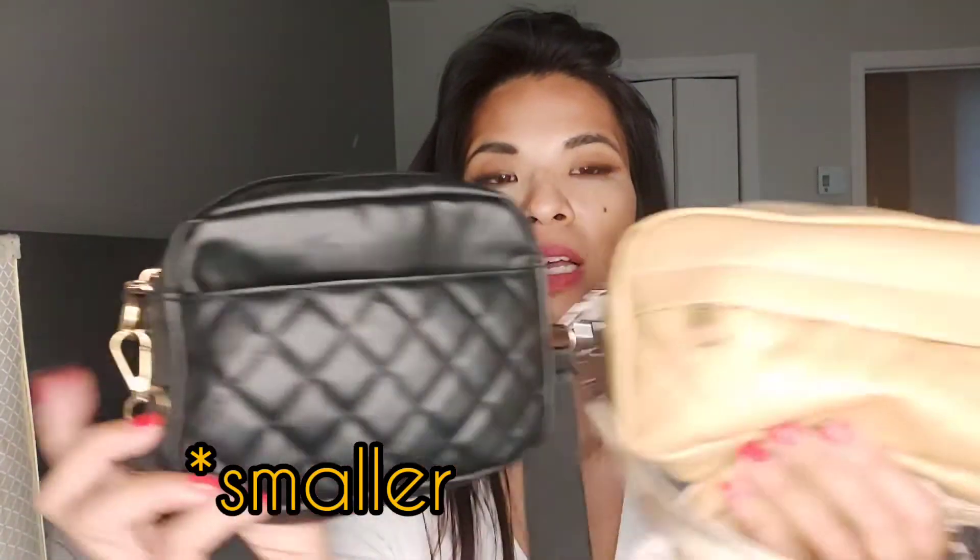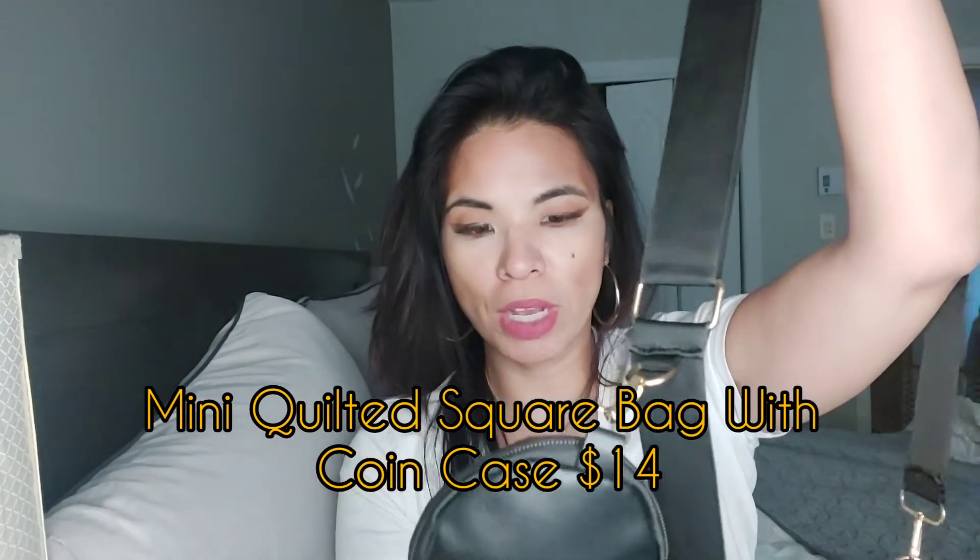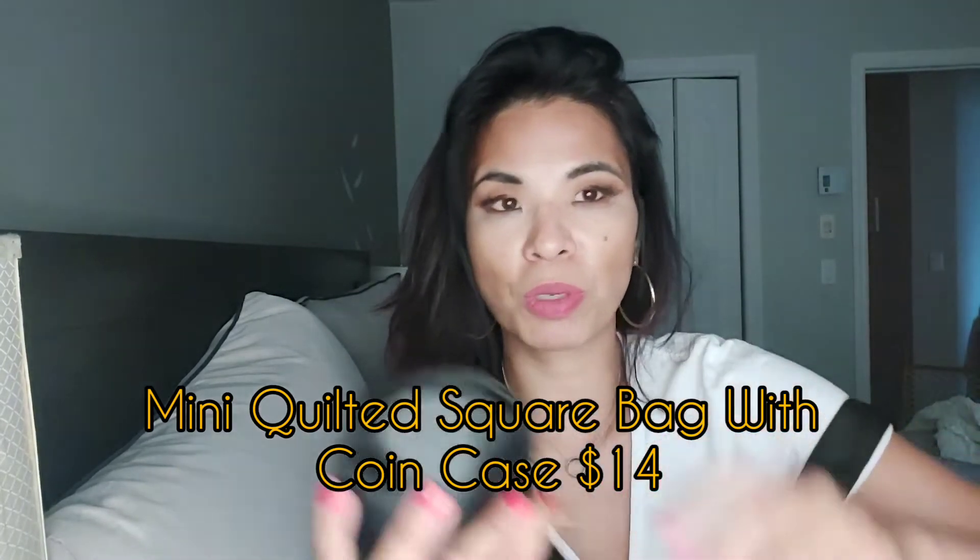The black version is smaller than the beige, so it gets a little tight since my wallet is pretty bulky. Wait — actually the black version is bigger than the beige here. This one has gold hardware; the beige has silver. The beige has a zippered exterior pocket, while the black has an open slip pocket. I think I should have gotten the black version in the beige style. I prefer the beige style overall.